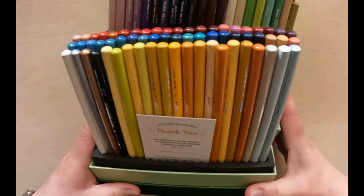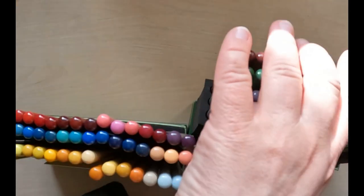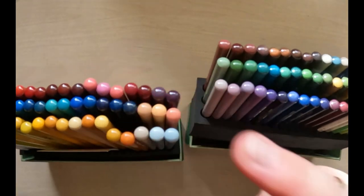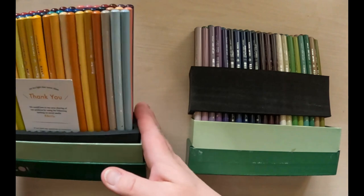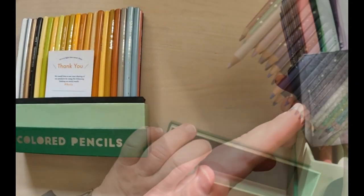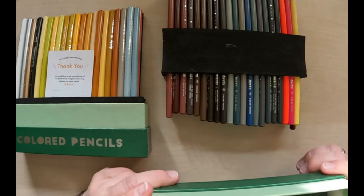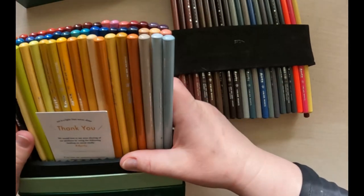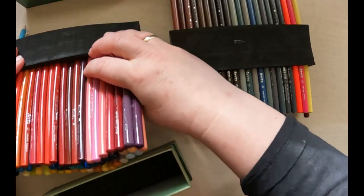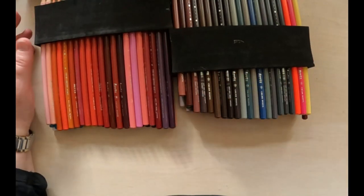We remove the lid and then we have the pencils here. I must say I've never seen pencils packaged like this before. We have pencils here in three rows, and here they are — it's a funny way to store these pencils in just a casing like this.